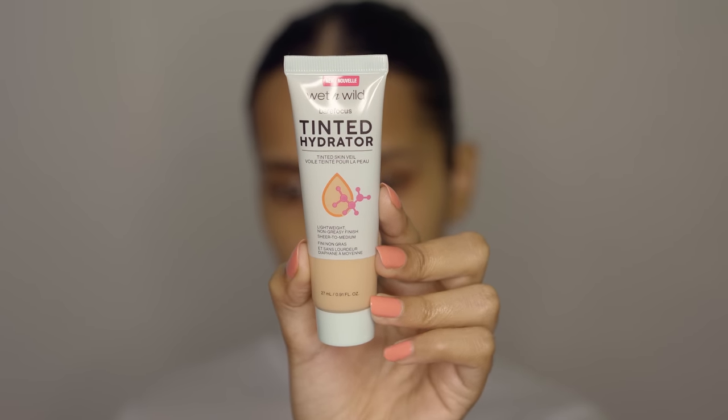Next is the Wet n Wild Bare Focus Tinted Hydrator in Medium Tan. I really messed up with the shade — I thought it's called medium tan so it's going to look okay on me, but it's definitely light for my skin tone. I can still pull it off because the coverage is very light, it's just like a tint to make your whole face a single color. I'm going to spread it all over my face with my hands and then blend it in with a sponge, just dabbing it so it doesn't look too light. Once I blend it into my skin it looks completely fine.